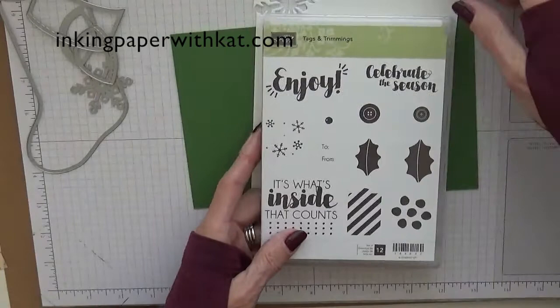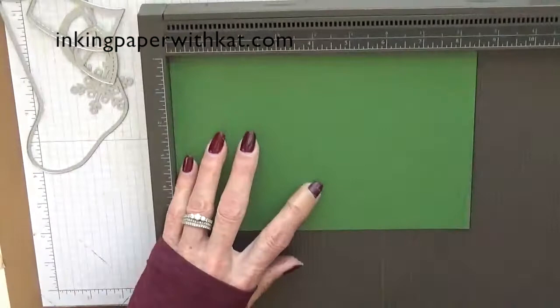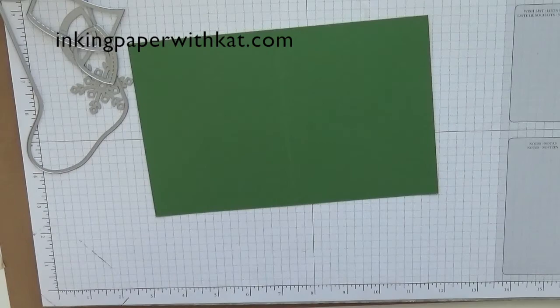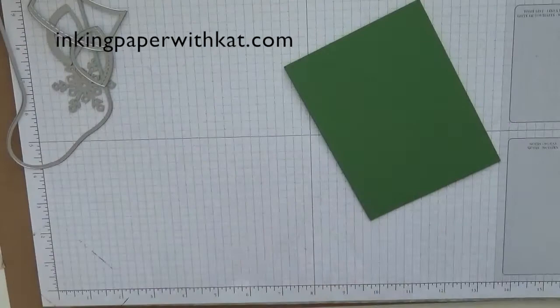So let's get started since most of this is die cutting. The first thing we are going to do is take our Simply Scoreboard and just score this piece of cardstock in half at four and a quarter. It's probably larger than what you actually need, but I like to make sure I have some wiggle room when I'm die cutting. I would suggest burnishing this just so it'll go through your die cutting a little bit easier.